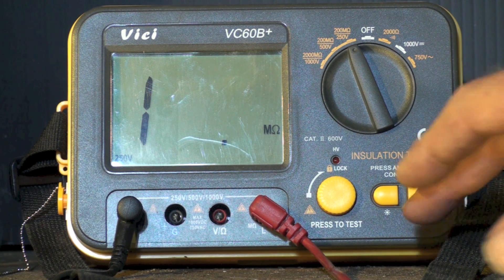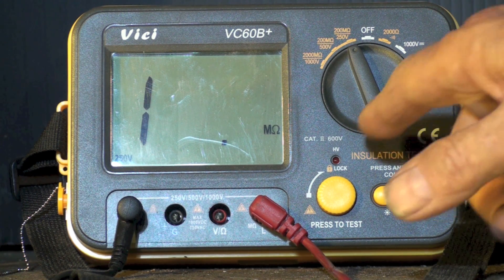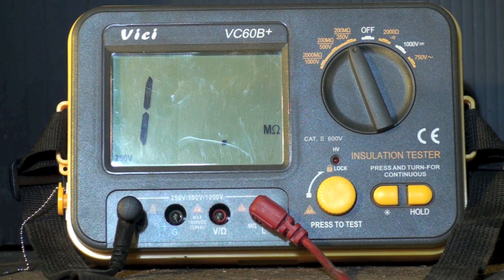Voltage is the key here. If I add a bunch of voltage to my resistance test — and that's essentially what this is, an ohmmeter with high voltage on it — by the way, don't stick your fingers on the probes because you're going to get a nasty little shock. When I put that high voltage in, it may show me something that the regular ohmmeter, which is only using about a half a volt, won't be able to tell me. That's the insulation tester as compared to the megaohm meter.